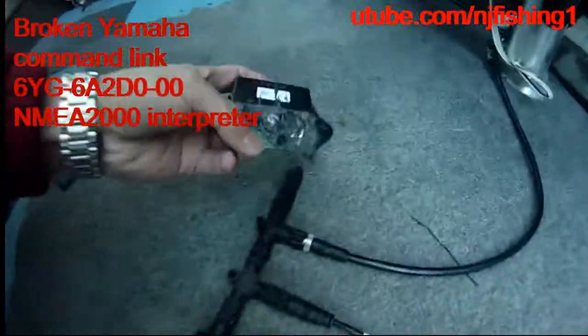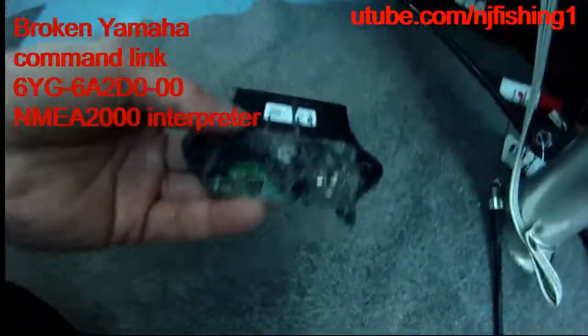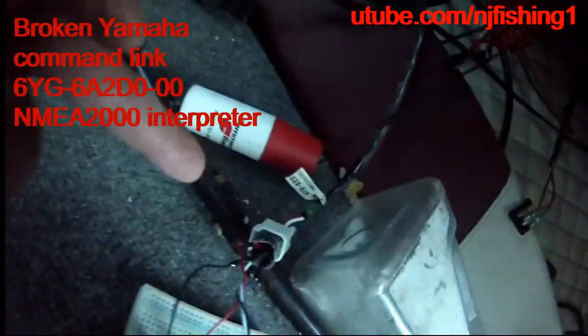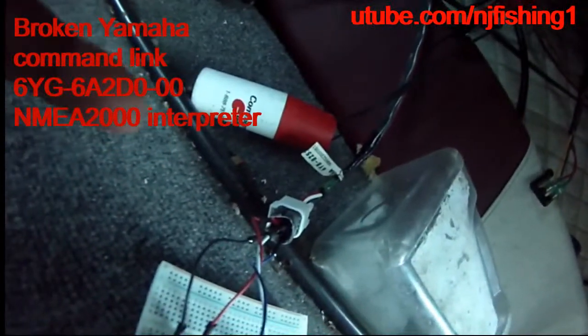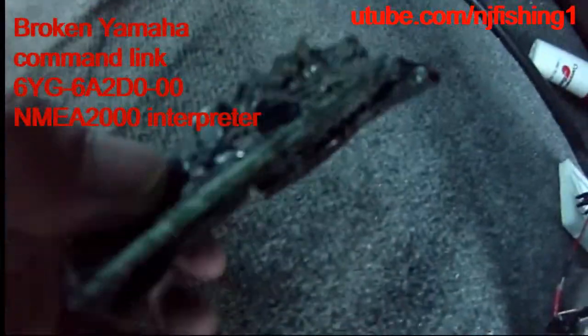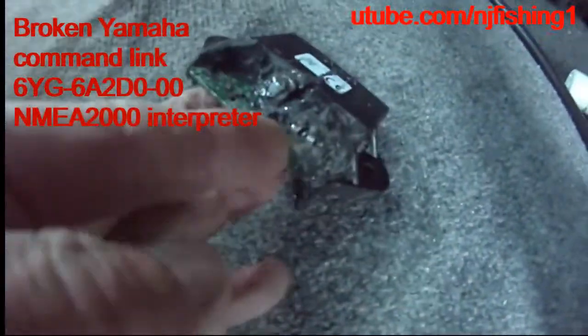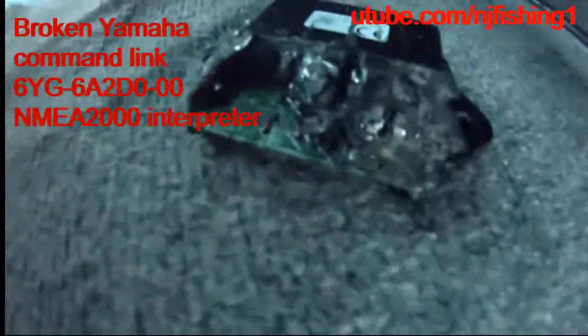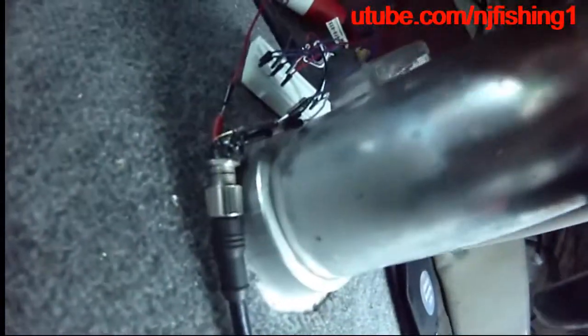I just want to show you what I did. This is the plug — I salvaged this plug and also this junk Command Link box. These two plugs, the Command Link plug and also the NMEA 2000 plug, I removed them from this black box and then put them into this connection.